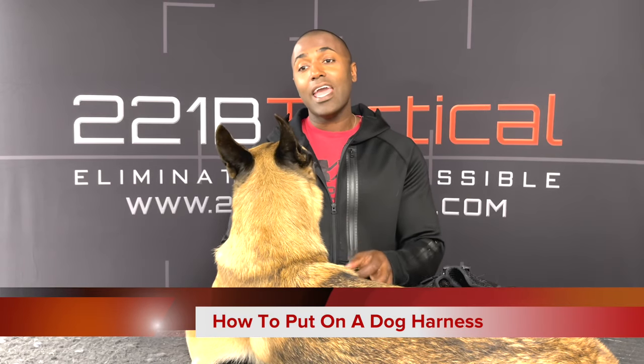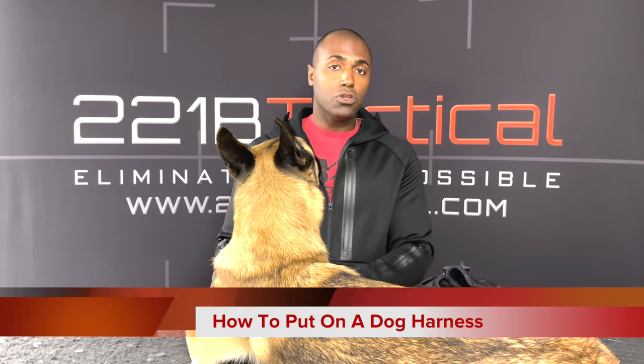What's going on everyone, Suresh here, 221B Tactical. Today we are going over how to properly fit and put on a dog harness onto your dog.